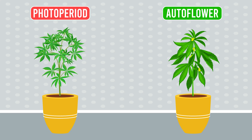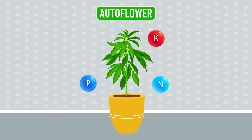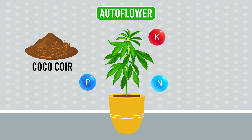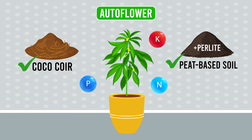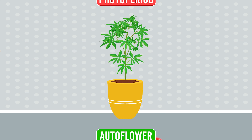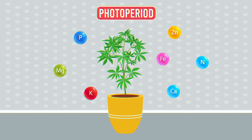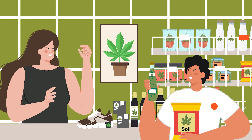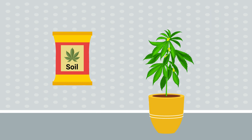When choosing soil, consider whether you're growing photoperiod or autoflowering plants. Autoflowers prefer a light mix with fewer nutrients — a 50/50 mix of coco coir and light peat-based soil with added perlite works well for autoflowers. Photoperiod plants can handle more nutrients once they mature.